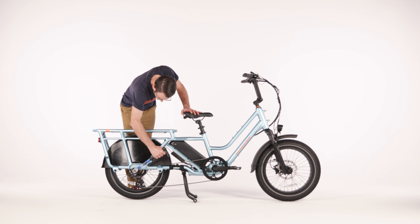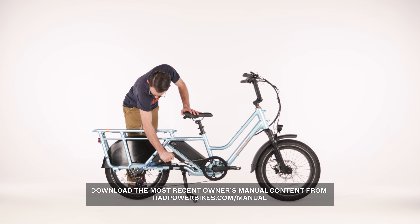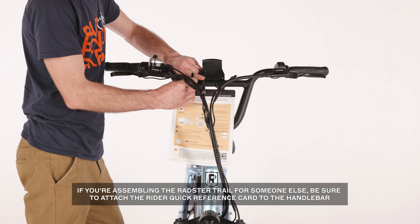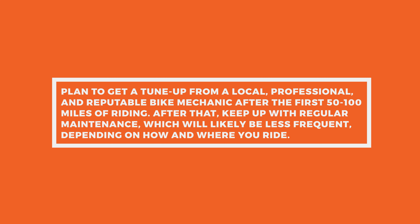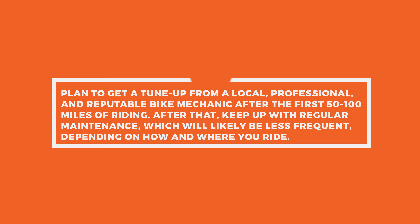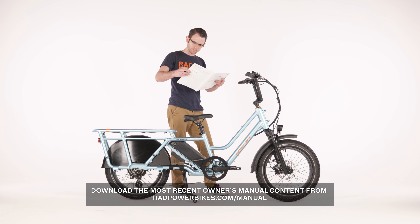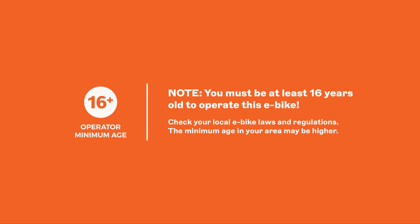Before riding, check that all hardware on the bike is torqued to the values listed in the owner's manual. Refer to the owner's manual for instructions on how to adjust components on the bike for comfort and safety. If you are assembling the bike for someone else, be sure to attach the Rider Quick Reference Card to the handlebar. We recommend getting a tune-up from a local professional reputable bike mechanic within the first 50 to 100 miles of riding. Follow the maintenance schedule in your owner's manual, work through the safety checklist, and test the bike fully before riding. Never let anyone operate this bike unless they are at least 16 years old and have read the operating instructions detailed in the owner's manual.